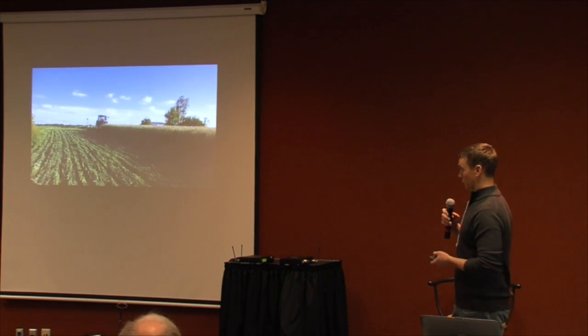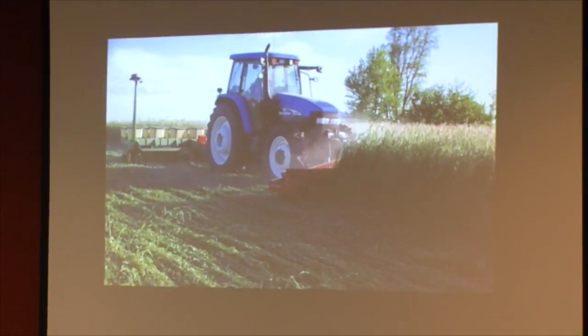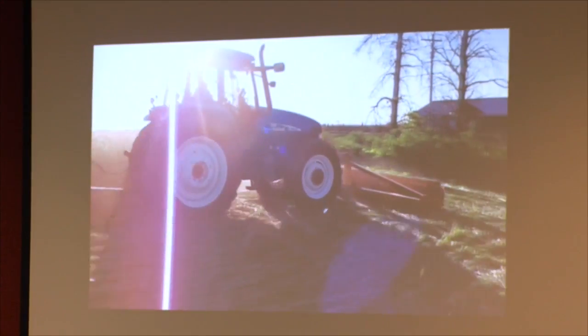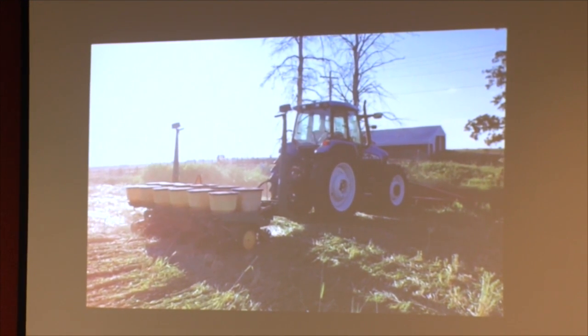Here's the roller crimper in use on May 23rd, 2013 — cereal rye with corn being planted into it, and as you can see it's rolling pretty well. This field was one of the later-planted fields of rye, but it had accidentally received some fertilizer intended for wheat, and I think that extra boost of fertility allowed me to get into the field sooner and roll and crimp it more effectively.